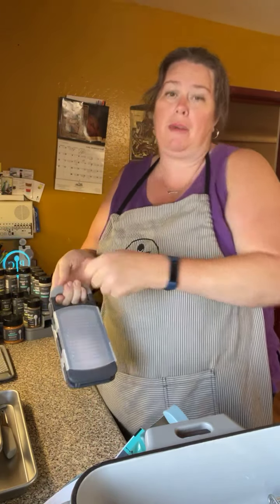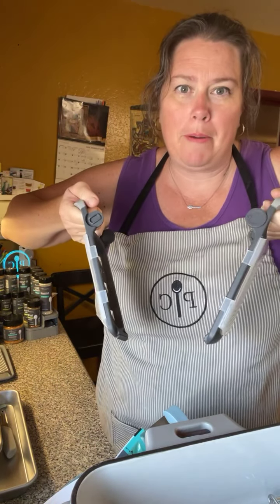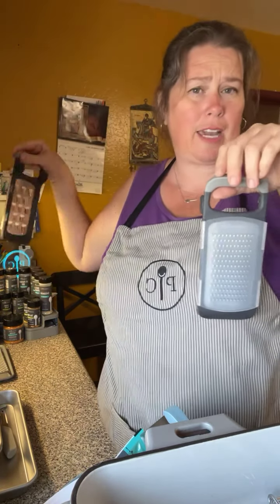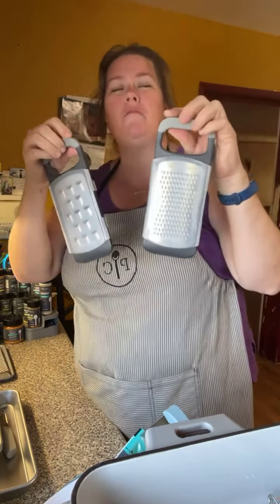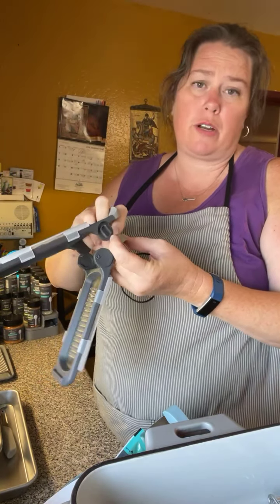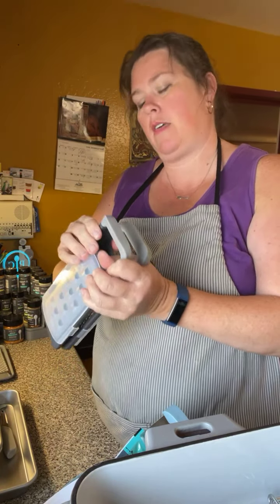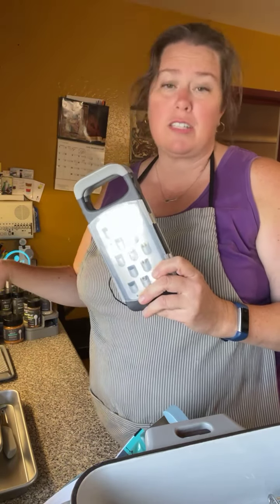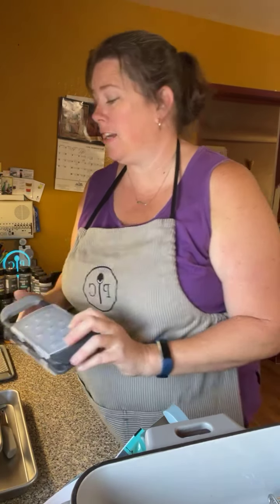We also have a new zester — such a cute little thing. Same button on the handle: the first click opens it partway, and if you pull the button down you can open it all the way. You can use it to zest something, grate nutmeg over drinks, or grate a little parmesan cheese over the top of a dish. And of course there's a teeny tiny food holder for that one too.